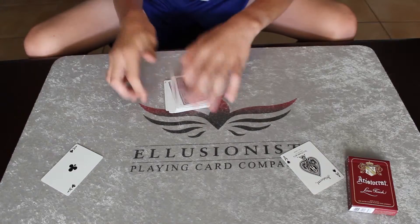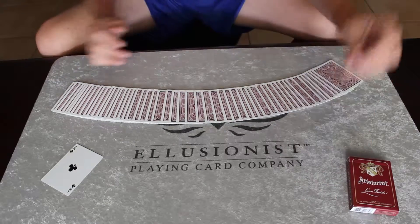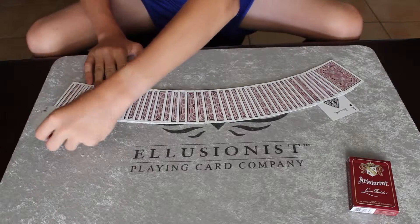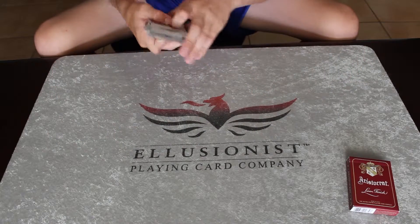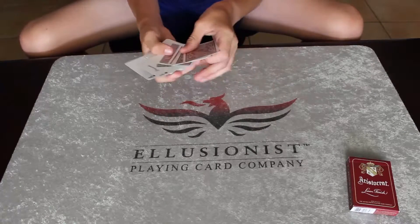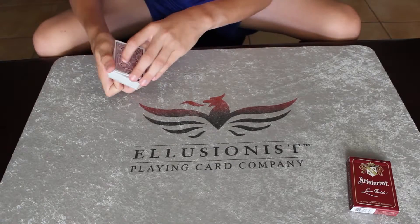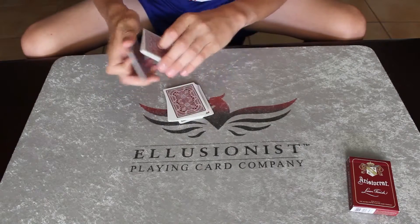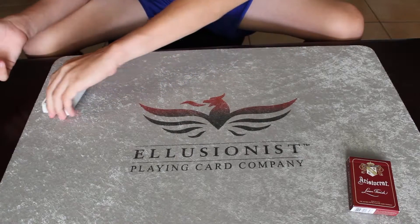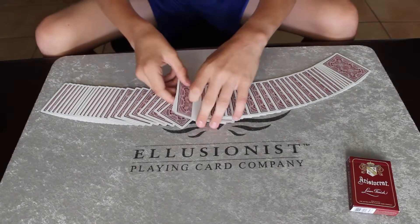Now put the aces back into different places in the deck — one near the top and one near the bottom — just so there are a lot of cards in between. I'm just gonna give it four cards, and with those four cards and a snap, the aces come together to trap one card in the middle.